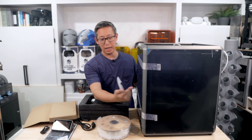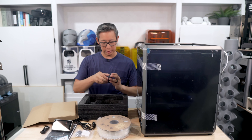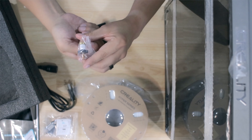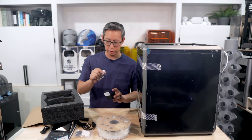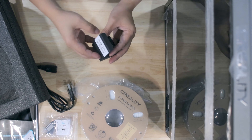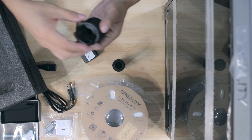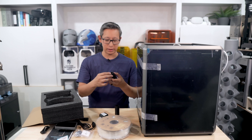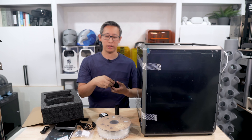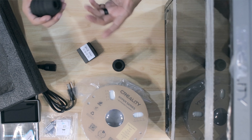We've also got the power cord. And then there's this accessories box — I was wrong, this does come with filament. It comes with one full roll of Creality Hyper Series Hyper PLA white filament. So it is nice that this does come with a full roll of filament for us to use.